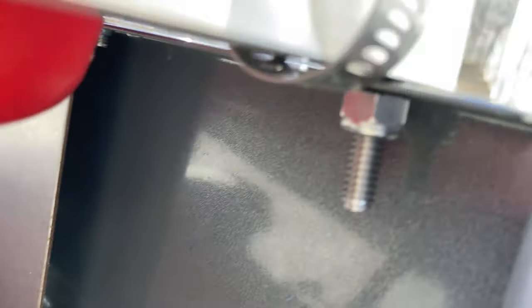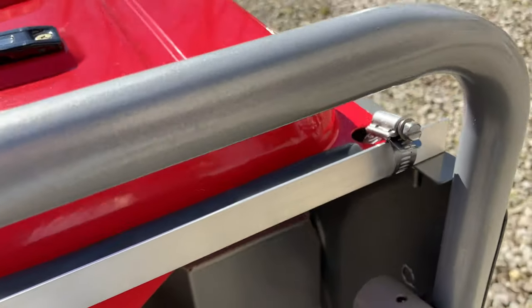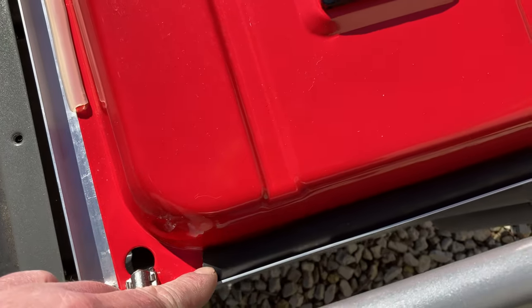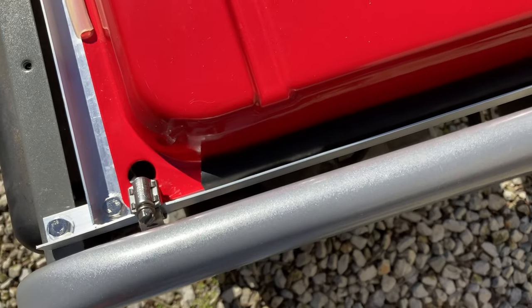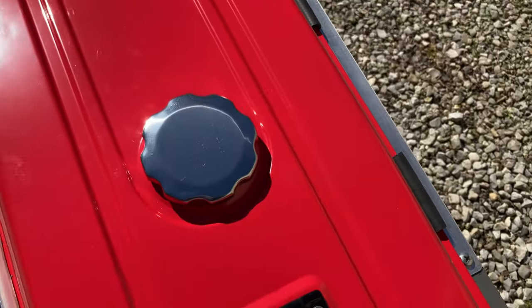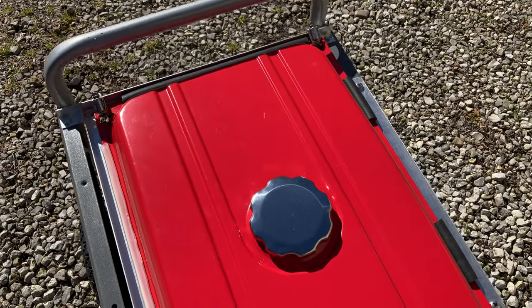Now as far as mounting the tank to that after you get that done — I've just taken some old tubing I had, split it, and put it around the edges to kind of help dampen it a little bit. Then just used these heater hose style clamps through the mounting holes of the tank and over the aluminum stock. And that worked pretty good.